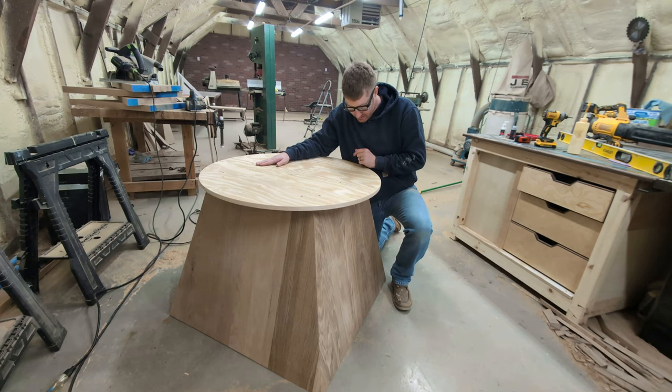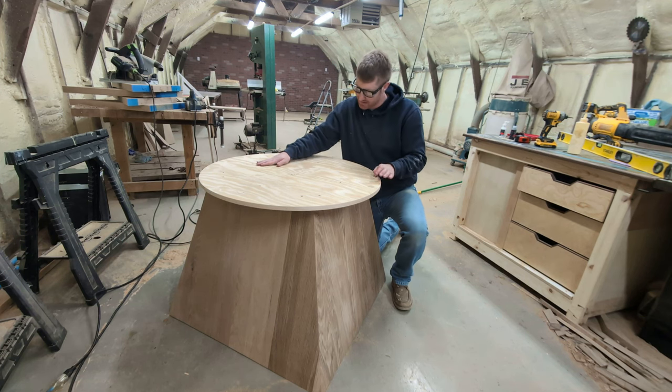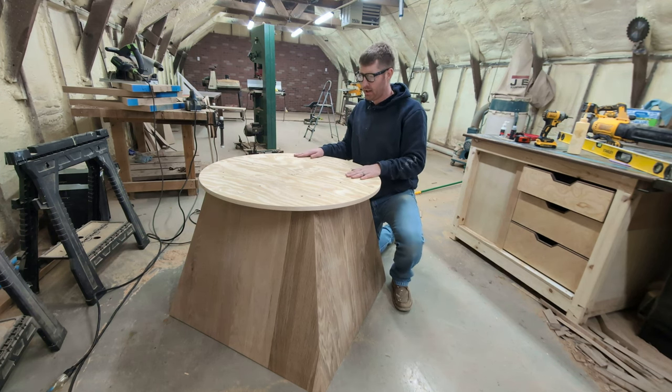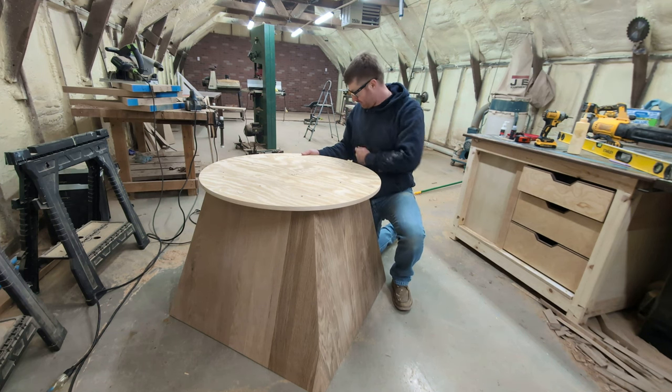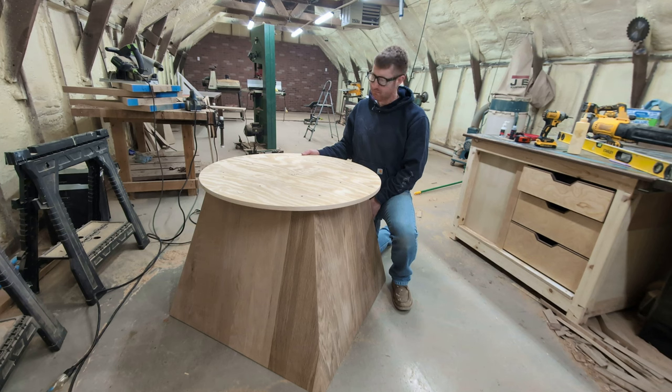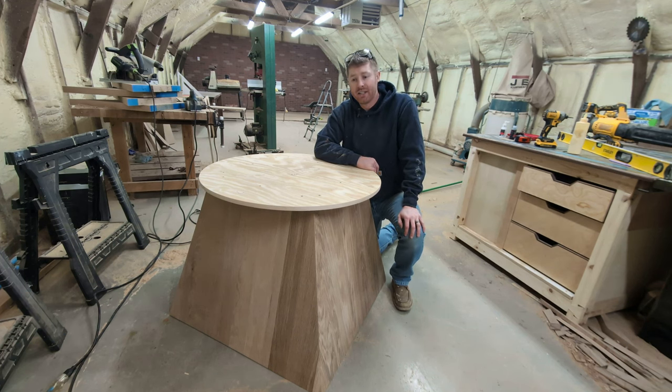I added some hunter green Torx screws because I thought the green color would be a really nice accent. Let me know in the comments what you think. Okay, it's fine — I'll do a different one.